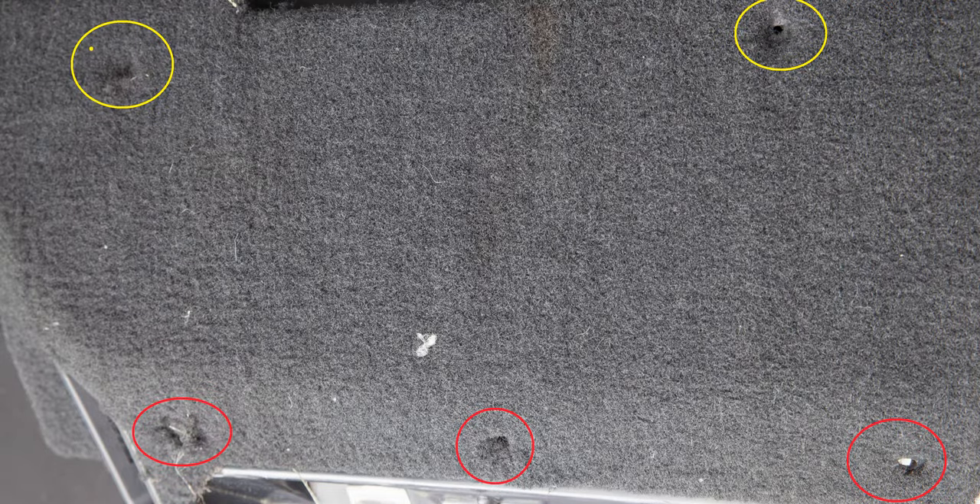The two screws closest to the driver are circled here in yellow. At the bottom of that panel there are three screws — the locations are shown in red here. All five of those screws are 9/32 inch, and we'll remove those all to remove this panel.